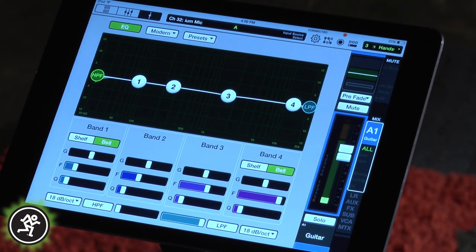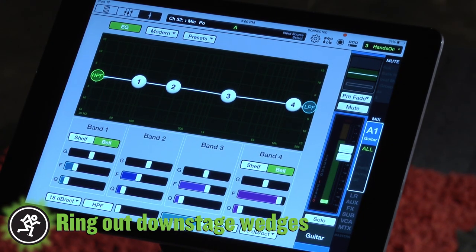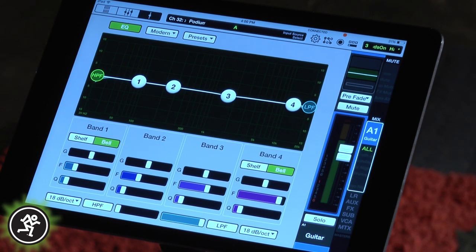Next, it's time to go ahead and bring out our wedges downstage. I use the four-band parametric EQ to isolate treble frequencies.